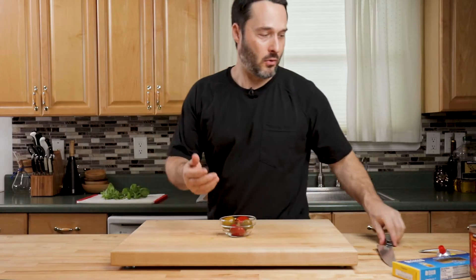We have our garlic, we have our tomatoes prepped. Get your pasta water boiling right now because everything comes together really quickly. The sauce only needs like 10 or 15 minutes.